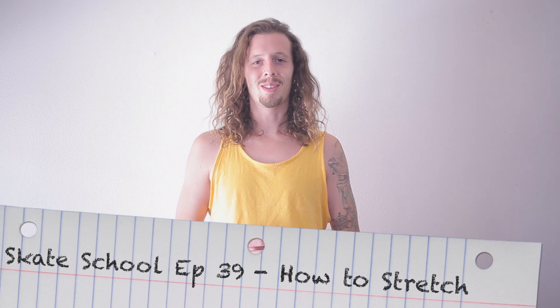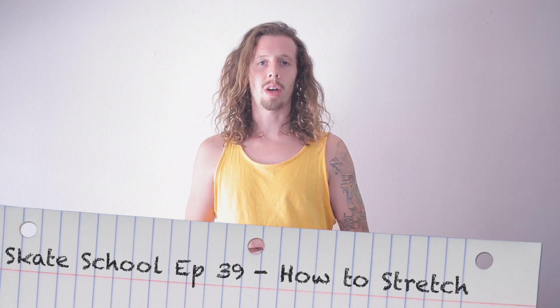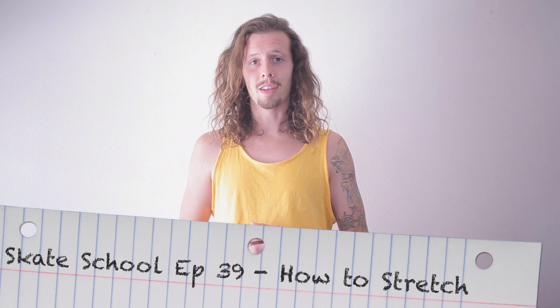Hey guys, Zach Weil here. Welcome to another episode of Skate School. In today's episode, we're going to be teaching you some different ways to stretch so you can prevent from getting injured. Try and find a flat spot to stretch at before every session, no matter what you're doing. Alright guys, let's get started.